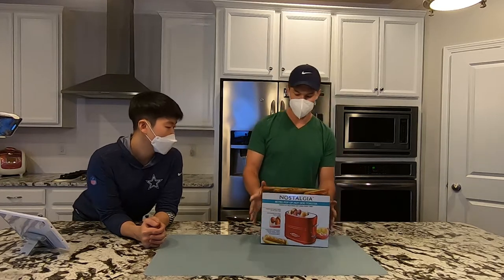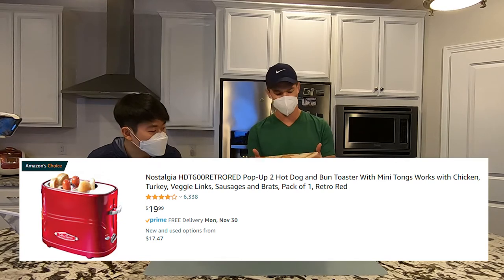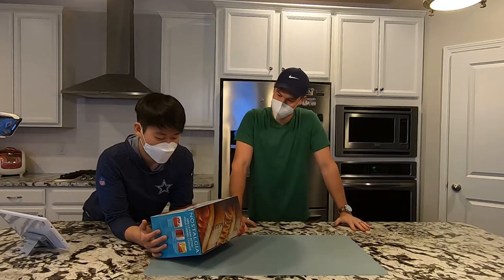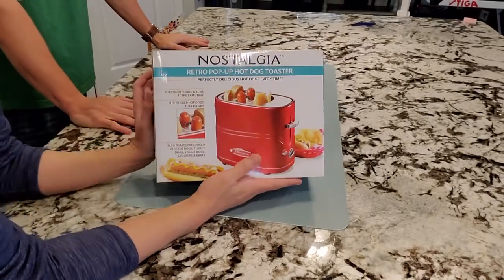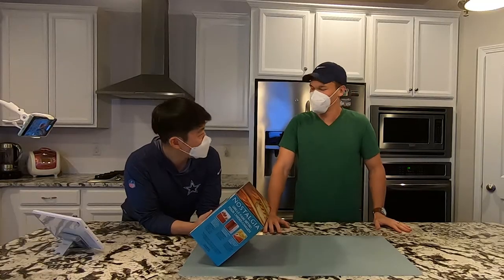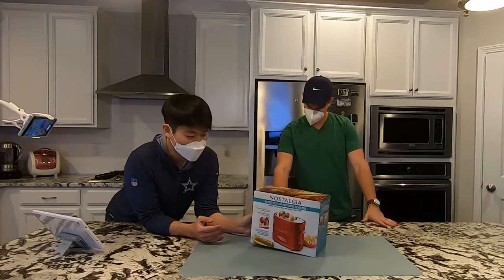To kick it off, we've got a hot dog toaster. This was $19 on Amazon, had over 6,000 reviews with a 4.2 average. How much do you have to love hot dogs to actually buy one of these for yourself? I think they make these exclusively so that people will gift them as half a joke, but we're honestly hoping this is not junk because we're both very hungry.